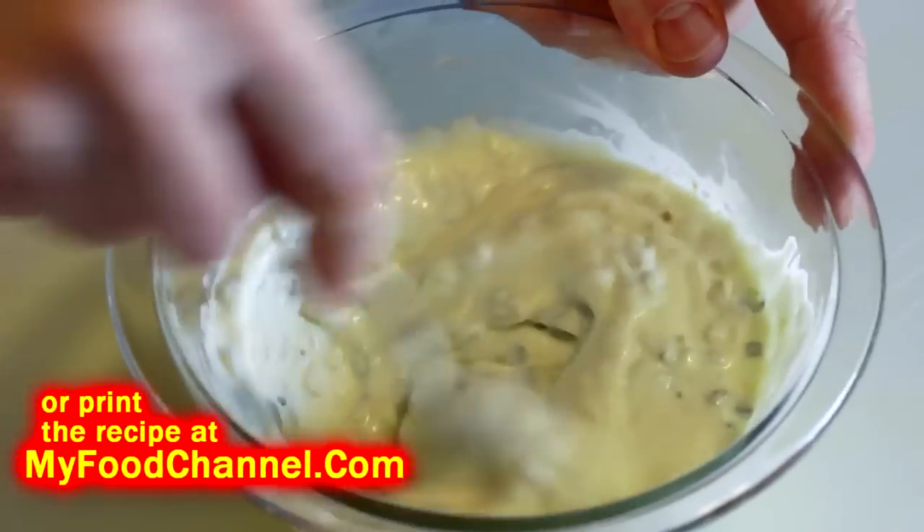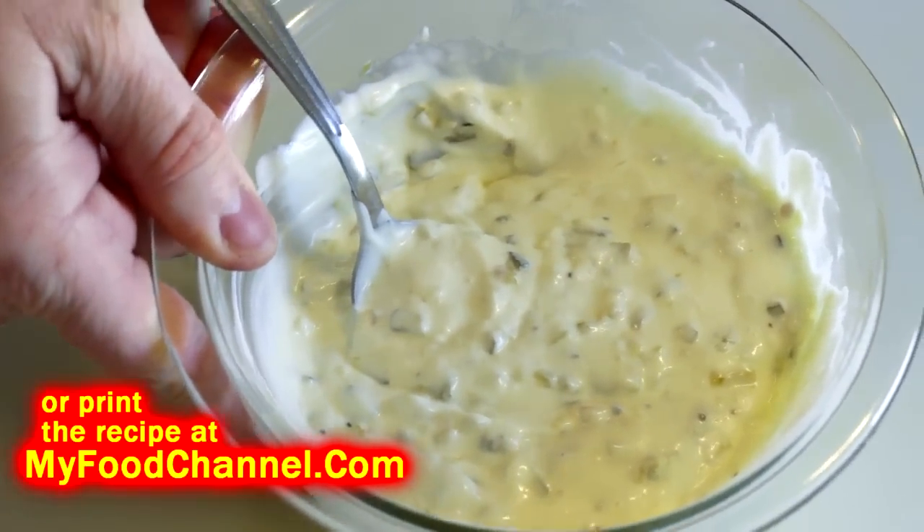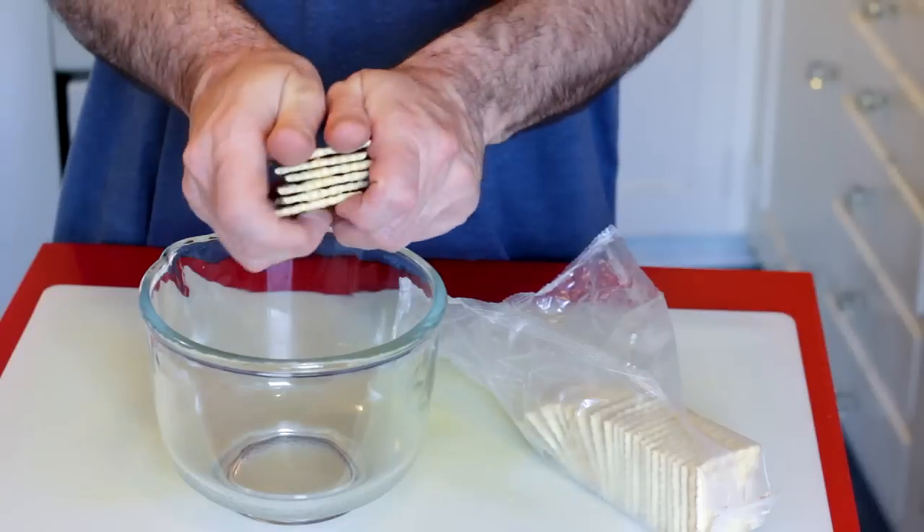Get it nice and mixed, put it in the fridge, and when you're ready to use it, it'll be there. Do it in advance because it'll have more flavor — don't wait till the last minute, because you're not going to get the full impact.